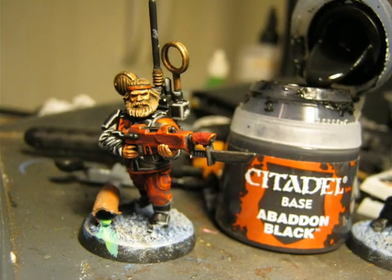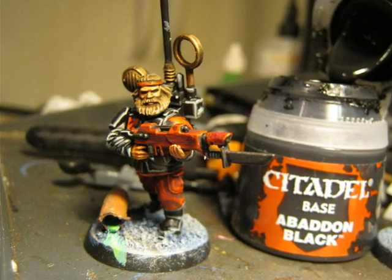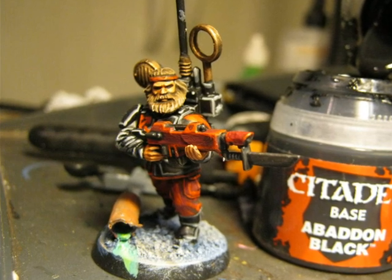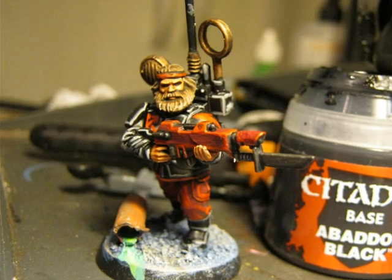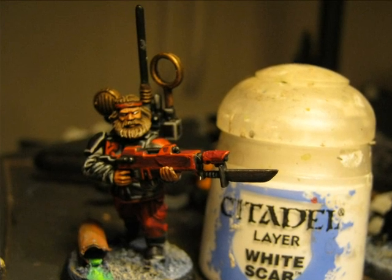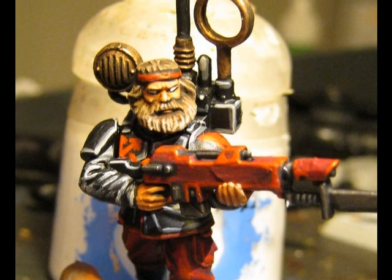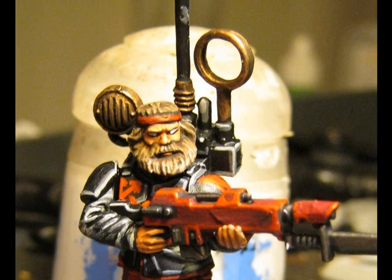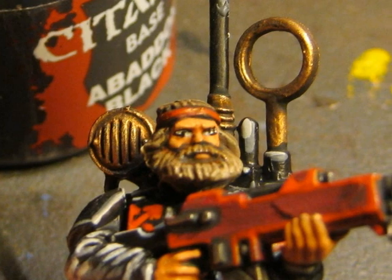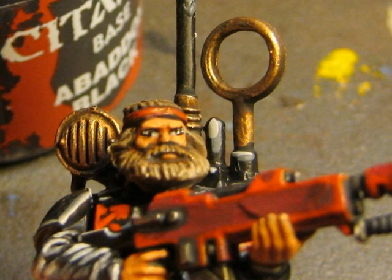I use black to do the eyes and also to cover all the sprue unions. In that picture you can see that at the side of the vox operator device there is a white spot - this was the union with the sprue, which will be painted at this stage. I apply White Scar on the eyes, trying to leave the edge black. Here is another picture after applying white in the middle of the eyes.